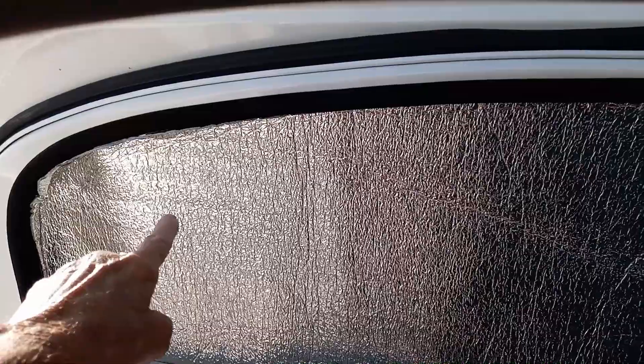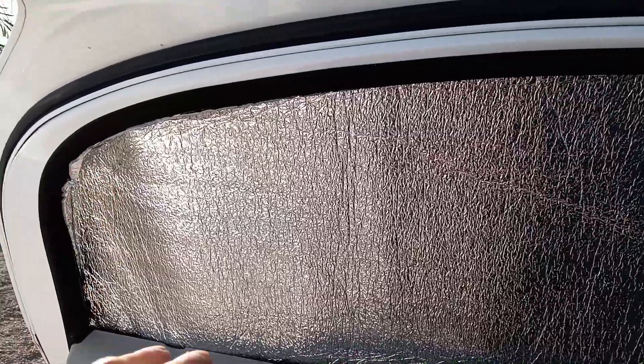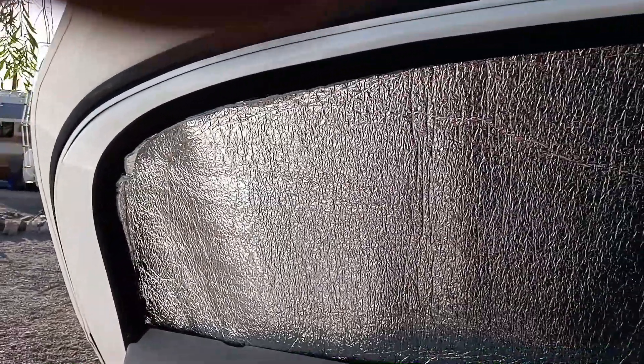So what I did is cut a piece of Reflectix a little bit bigger than the window, just set it up there and cut it around. Then I took this and pressed it into the framework very tight. I had a little bit of lightweight fabric sticky stuff to do hems and I set it on the back of that. I took a pen and marked it right to the edge all the way around from the top all the way down. Then I cut it just outside of that line, and did the same thing for the other side and for the back window.